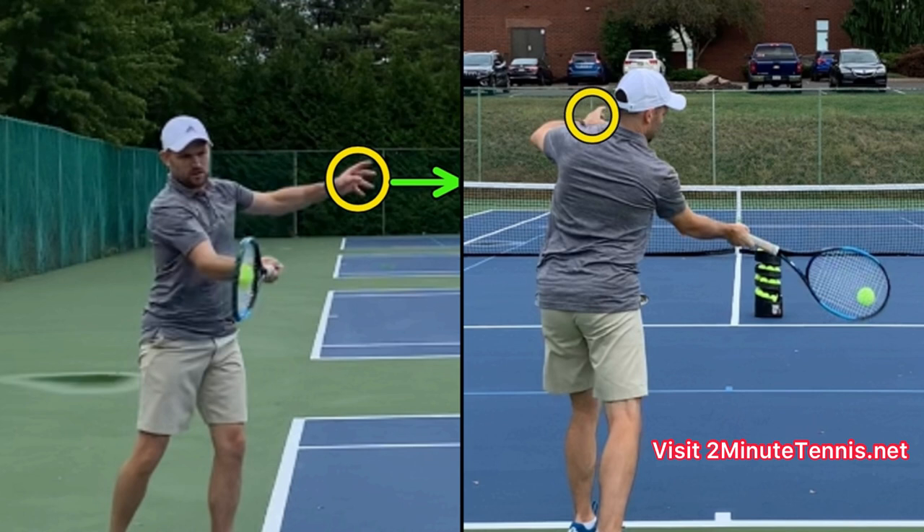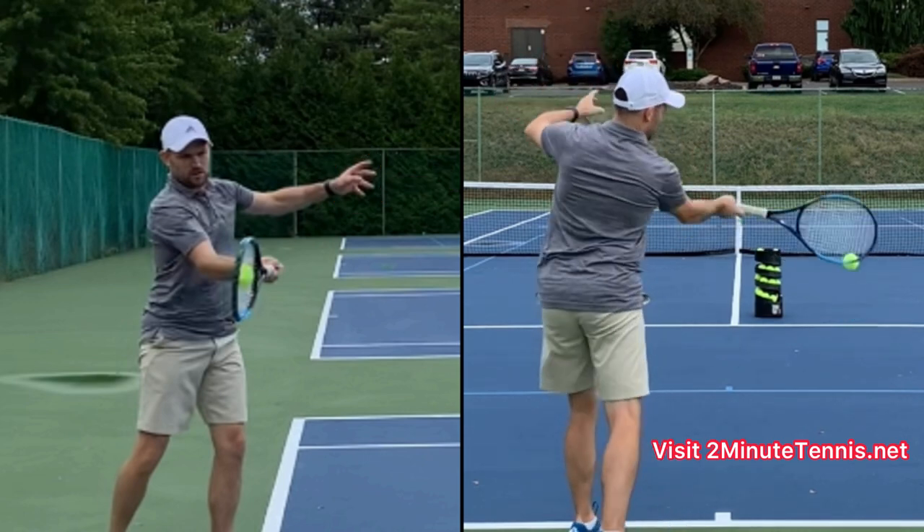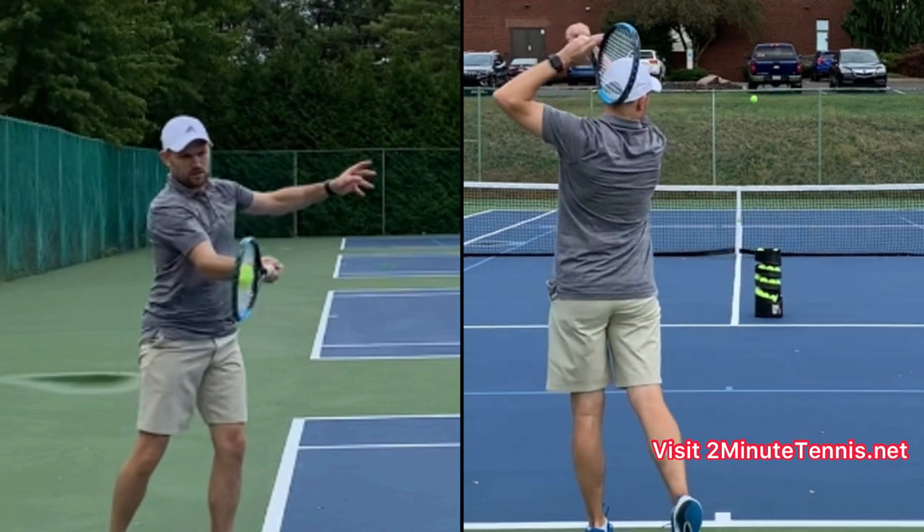From the back view, my non-hitting hand is actually visible over my non-hitting shoulder. This is a really important cue to make sure that you are lifting the racket up and able to turn your hips into the shot.